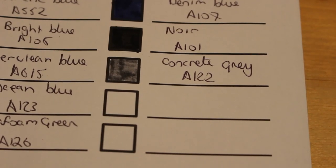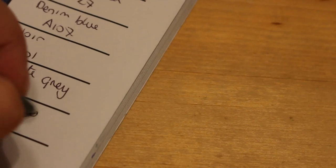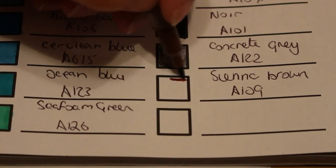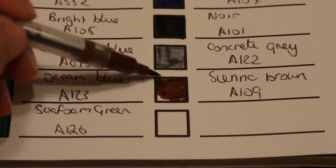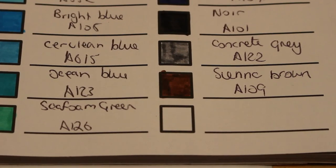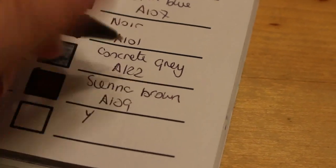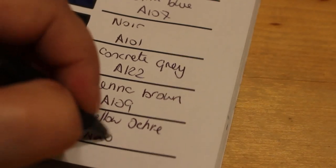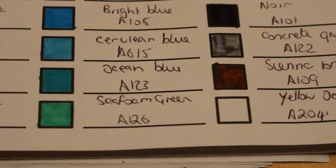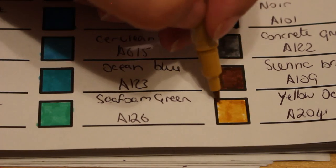Two to go! Next one is sienna brown, A109 — a nice brown. There's no real browns other than this one. The very last one is yellow ochre, A204 — oh, that's lovely, a really sandy color — a very bright sand. I definitely definitely want the 120 set.